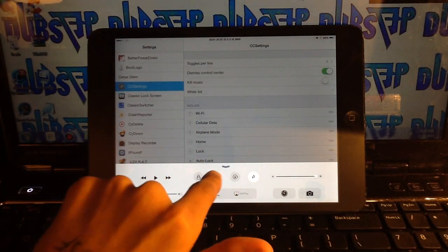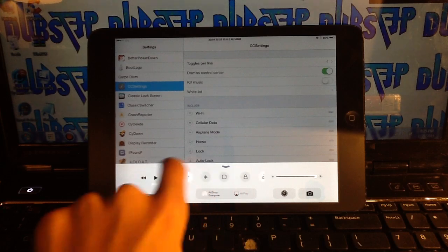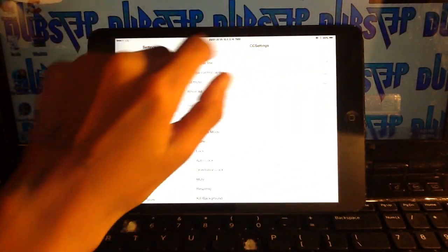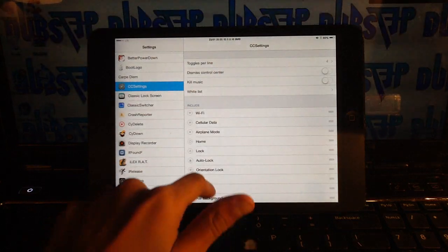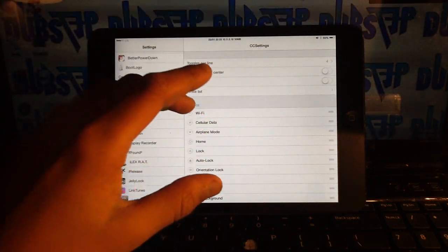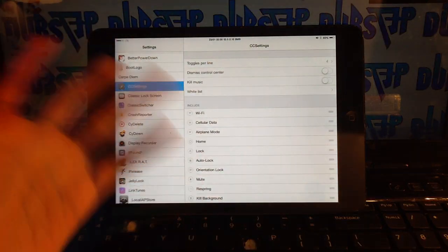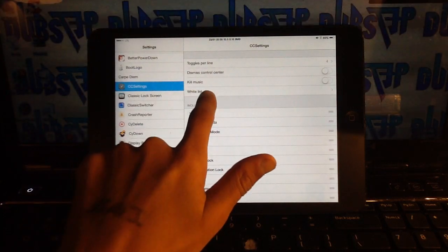CC Settings also has a 'dismiss Control Center' option — when I turn on auto-lock and open Control Center, you can see it immediately goes away, which can be annoying. There's also a 'kill music' feature: if you toggle something like Wi-Fi off while music is playing, it immediately pauses or stops the music.